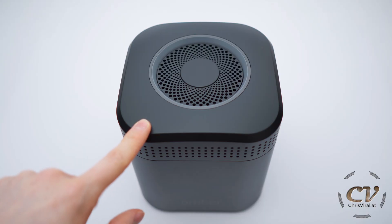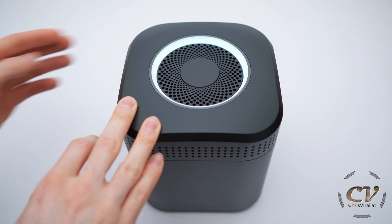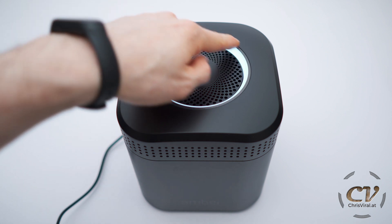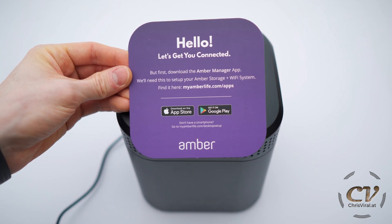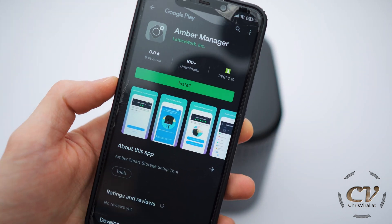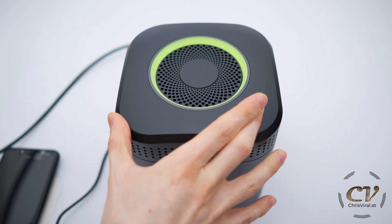Turning it on for the first time. And where was this power button again? Nicely diffused light up here. It works great, let's set it up. For this I will use this card. As you can see, we need to download two apps. Ethernet cable, blue port — there it is.